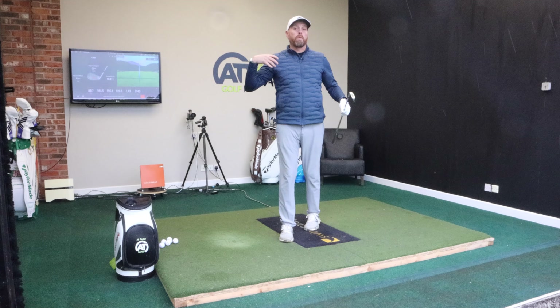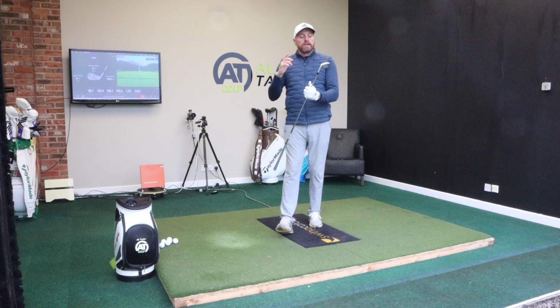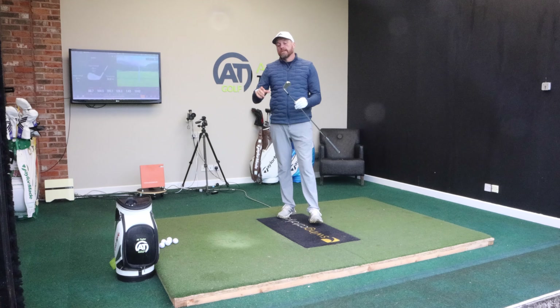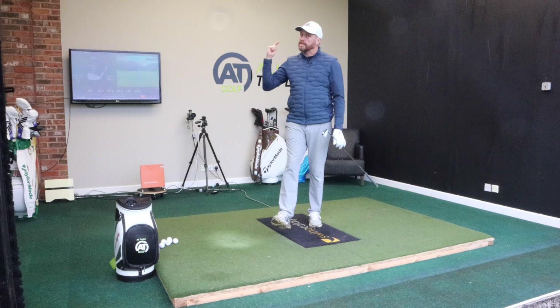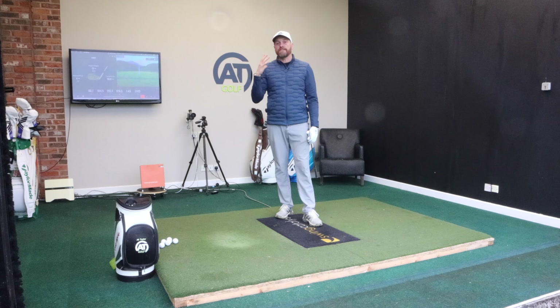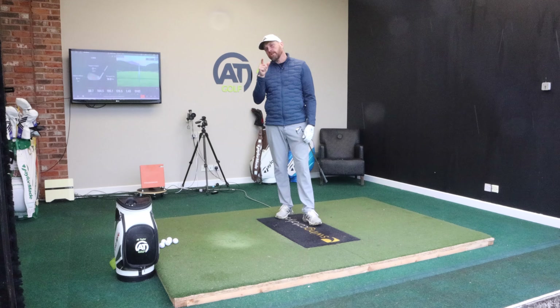From my perspective, these have stayed in my bag for nine months, so it's a good-looking club, it feels good, it's great value. And I'm lucky I know my specs, so it was easy for me to go online. But let's just have a quick look at the website and look at the couple of different models and see if you were interested, what you'd be doing.